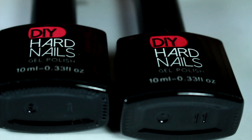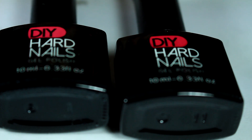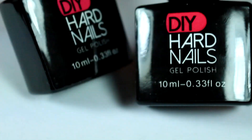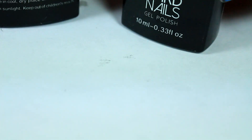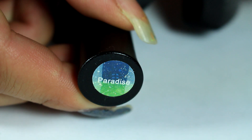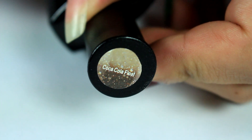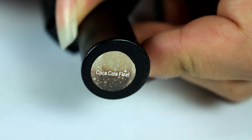Hi guys, welcome back to another video. In this video I want to show you two more Die Hard nail gel polishes. In my previous video I called it DIY, but it is pronounced Die Hard Nails. They were kind enough to send me two more colors. This first color is a blue-green called Paradise, and the next one is a tan and brown called Coca-Cola Float.